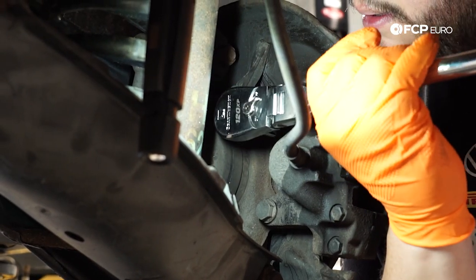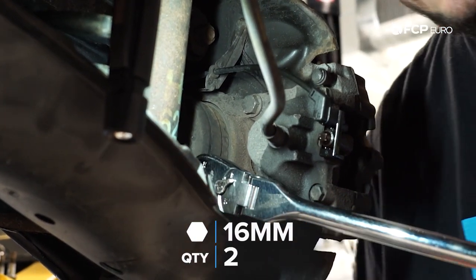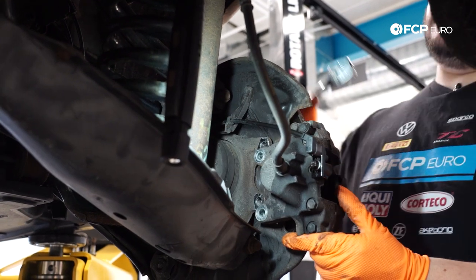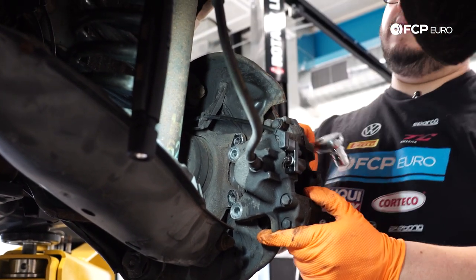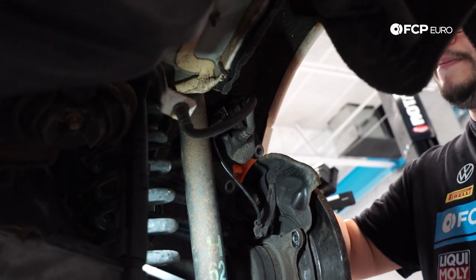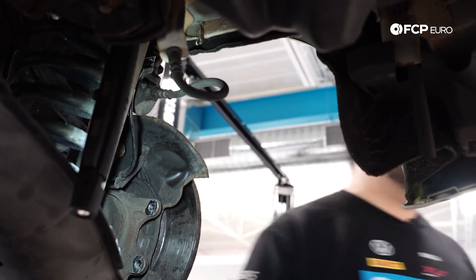To get the caliper off, you're going to take off these two 16 millimeter hex bolts that are holding it onto the knuckle. I'm just going to use the 3/8 ratchet to make quick work of this. Be mindful — this side has the wear sensor clip, so you don't want to overextend that or your brake line. We're just going to rest the caliper right on top of the heat shield; there's no real need for the hook, and it'll stay fine right where it is.